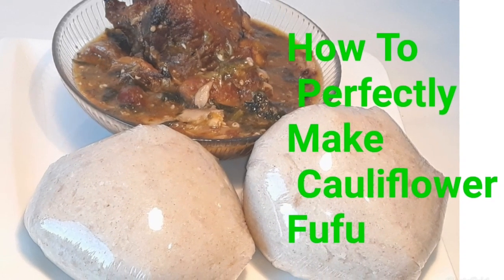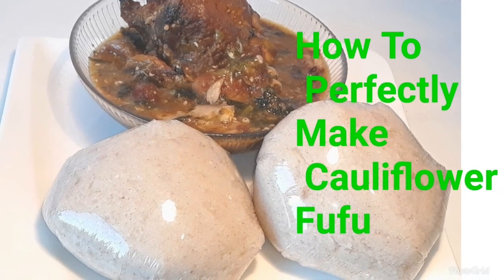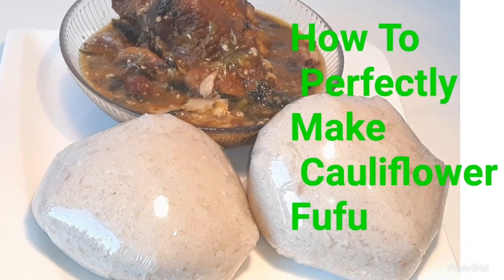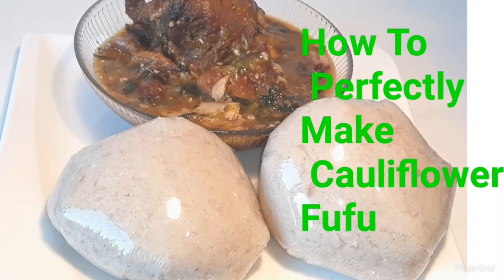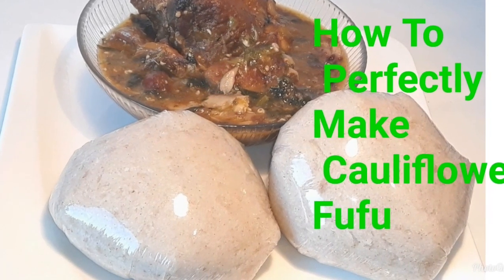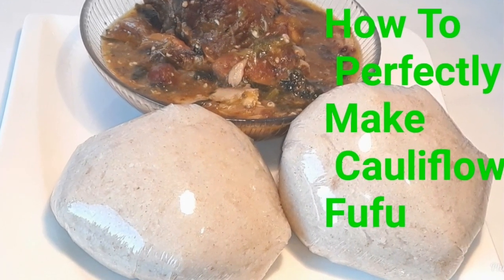Hello everyone, welcome back to my channel. Today we are going to be making cauliflower fufu. This cauliflower fufu looks like a bag — can you guys see? You can't tell it's cauliflower.